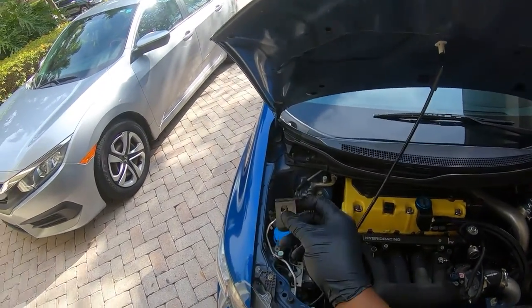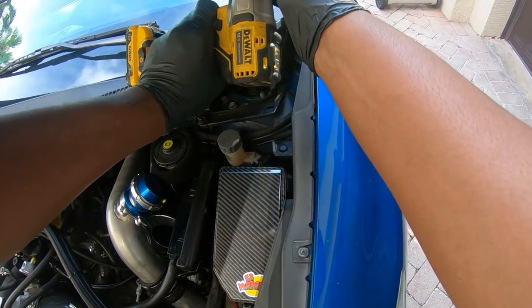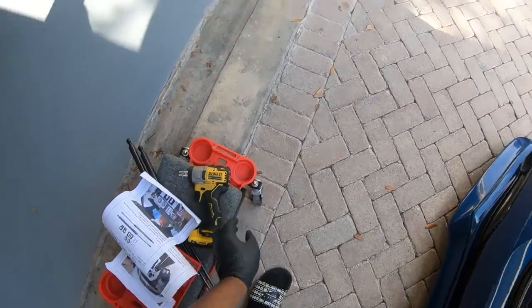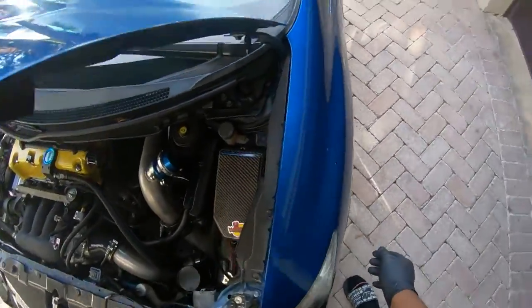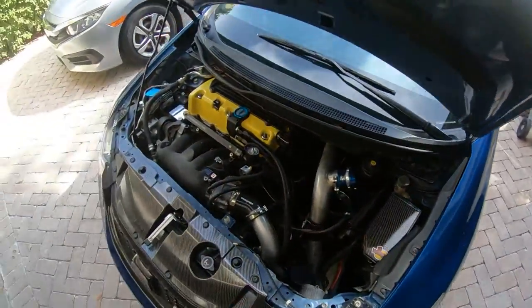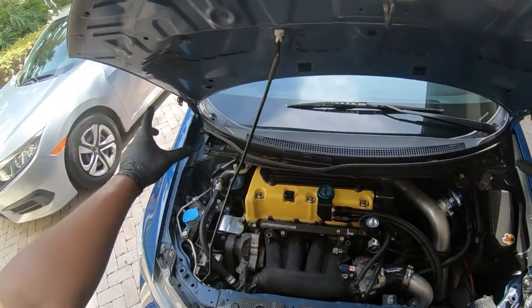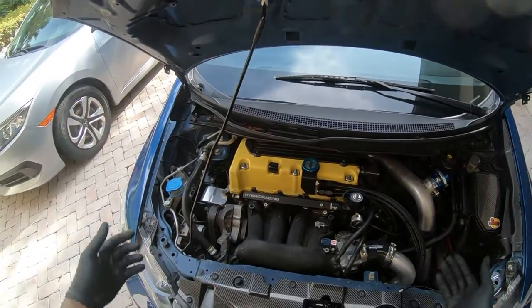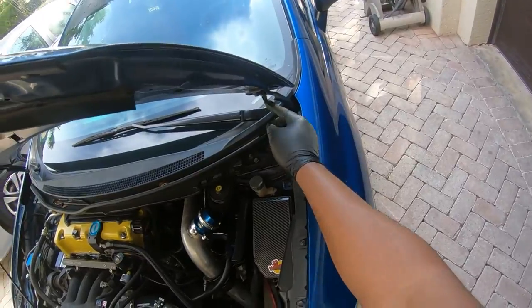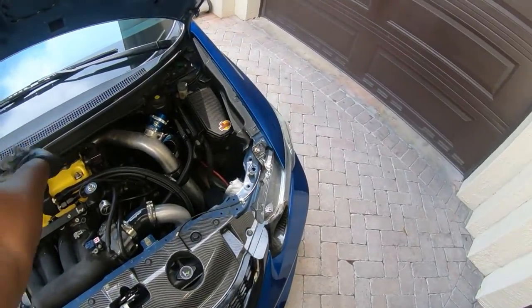So this bolt goes like this — hold on. That's good, make sure nothing's happening on this side. That was easy. Got the brackets mounted up, pretty simple. Just remove these two 10mms — the bracket orientation was a bit confusing but it's pretty easy: you want the round side facing up toward you, and the square side aiming down toward your engine bay.